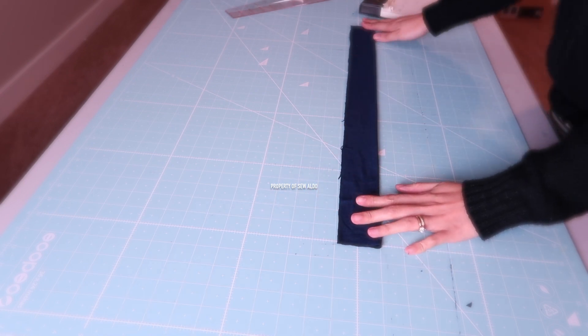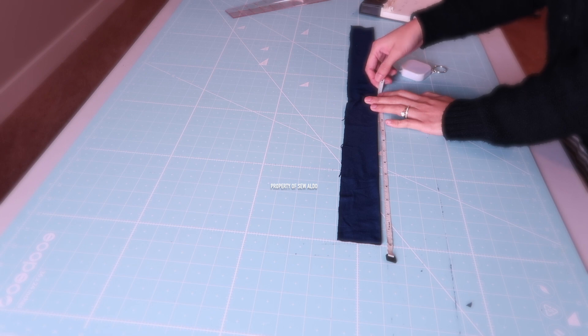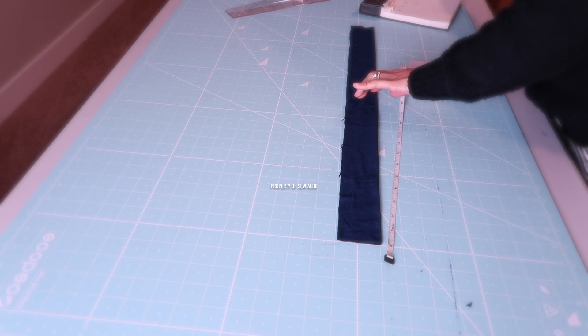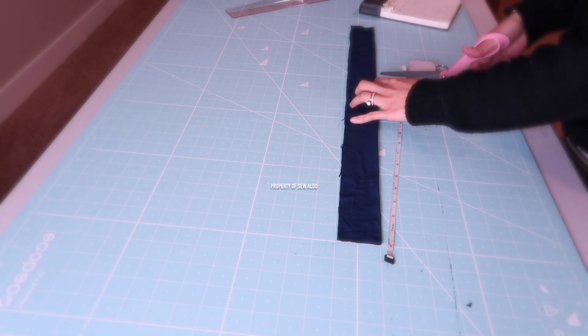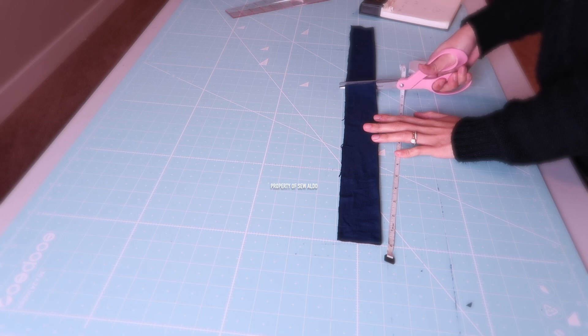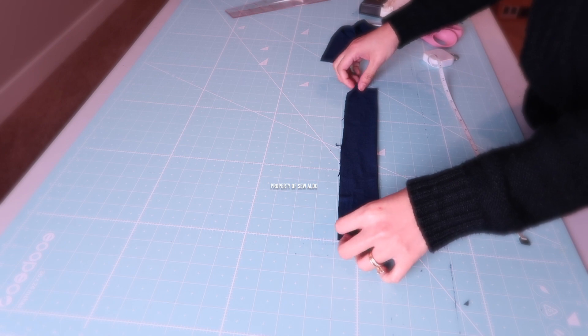Here I already cut out the neck band. It is folded in half, two inches wide, and I am going to cut it at 15.2, adding about a quarter of an inch seam allowance just because I will be using my serger. If you are using your sewing machine, do at least a one-half inch seam allowance.